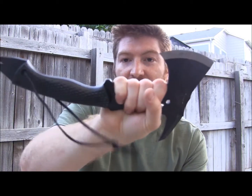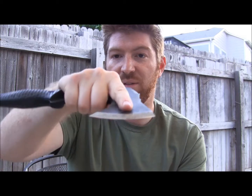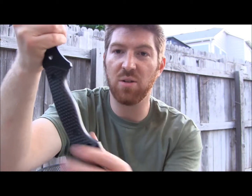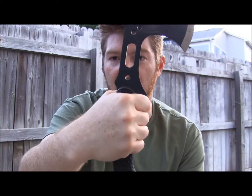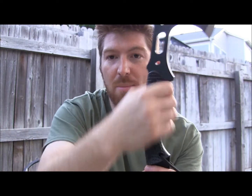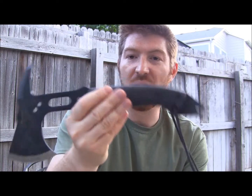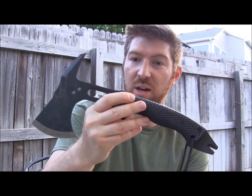Some things to note: I can really get a good grip up on the neck, which is awesome — get my finger on there for carving tasks if needed. The handle is kind of designed to be gripped either up near the head for lighter chopping tasks, or back toward the end for breaching or heavy chopping.